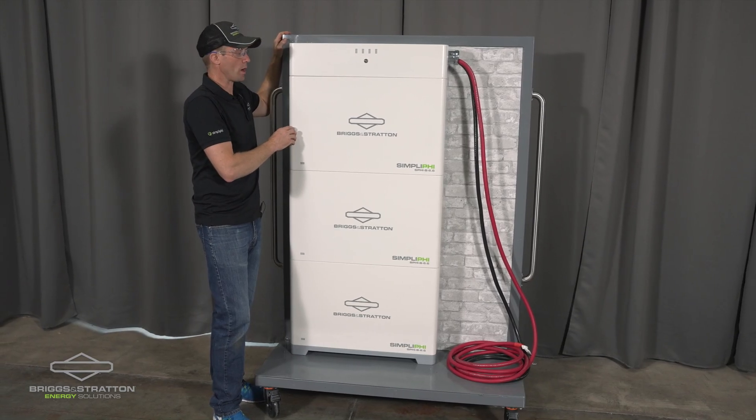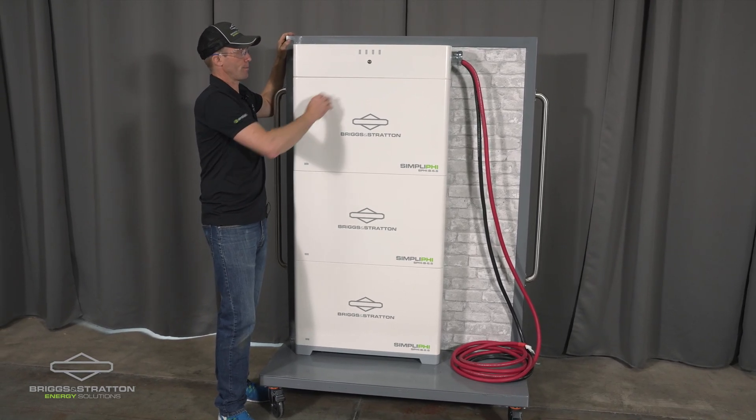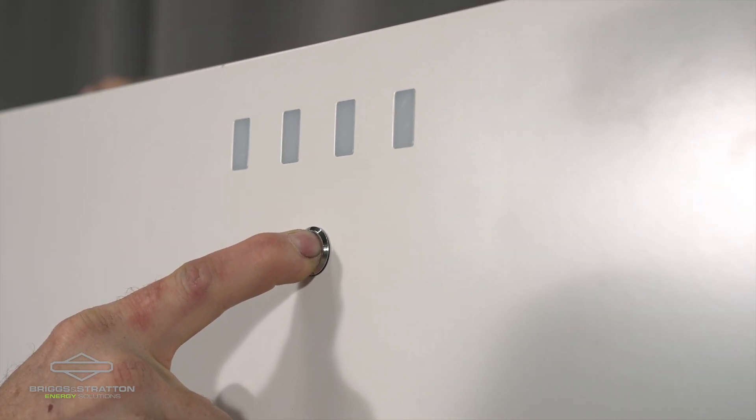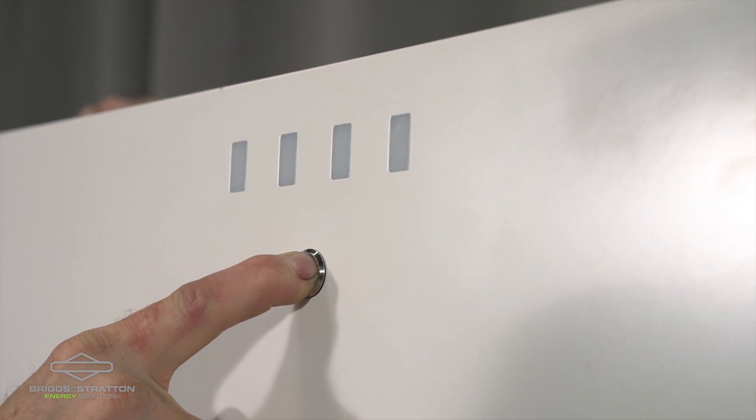This completes the 20kWh Simplify 6.6 battery installation. The light will come on and then the fuel gauge will come on at the top.